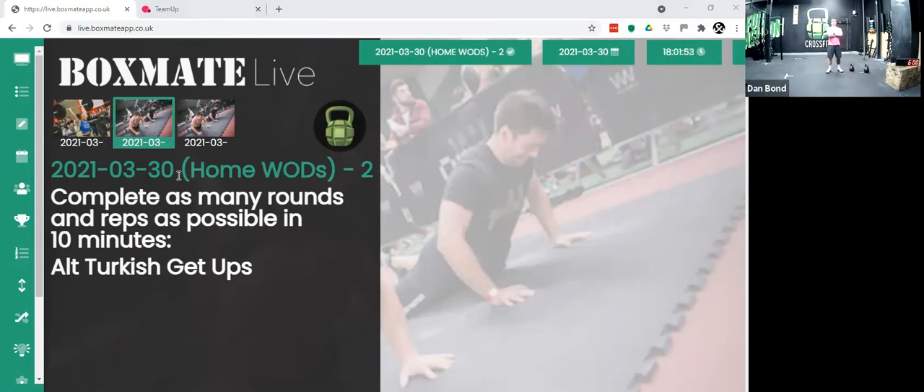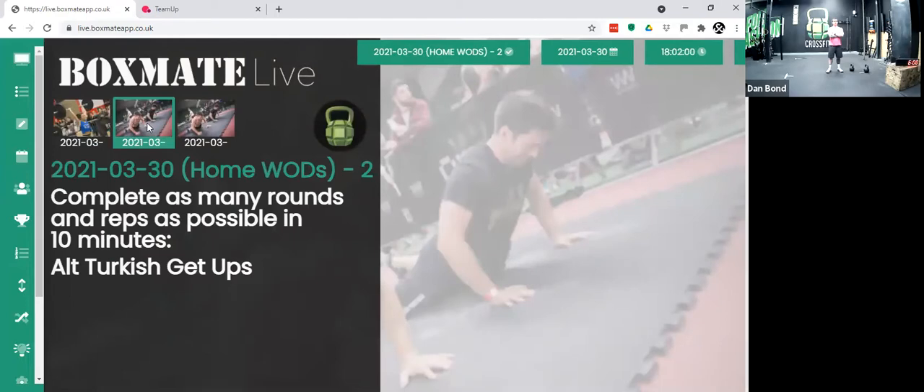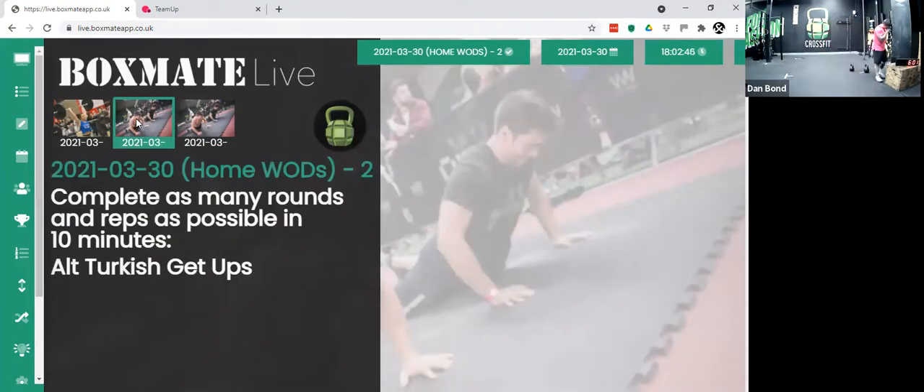We are not going to do Part A, which is the warm-up, but we're going to do Turkish get-ups — we'll warm up going through that movement pattern. Then we're going to spend 10 minutes doing some alternating Turkish get-ups at your own pace, working on form and technique. Then we'll move into five rounds of two minutes: 15 to 20 burpees, with a 90-second cap, and then as many Russian swings as possible in the remaining time. You can scale to 10 to 15 reps or do a no-press-up burpee variation.